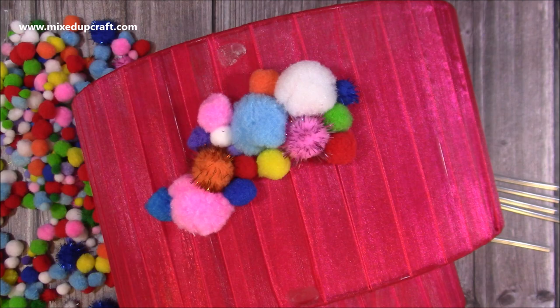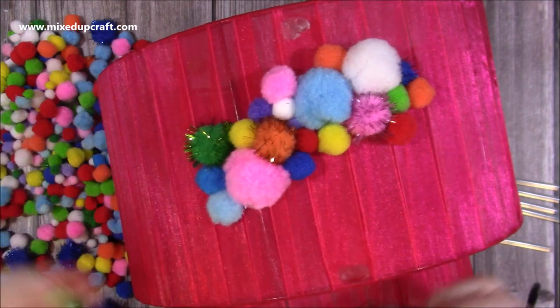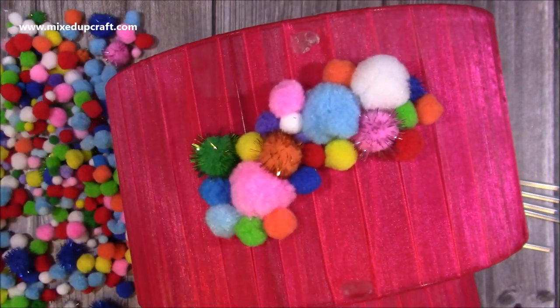I actually purchased this lampshade for £1 from my local charity shop about eight weeks ago, and I had a huge amount of pom-poms as you can see, so I just got my glue gun out and decided to cover them.